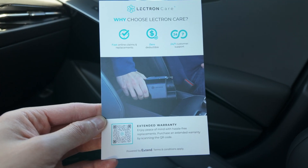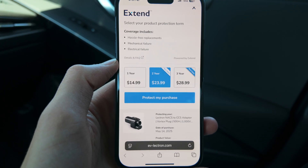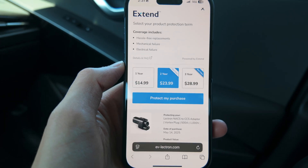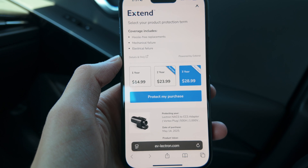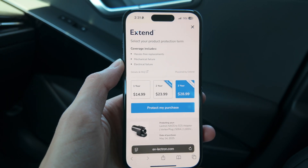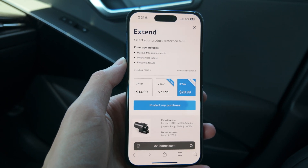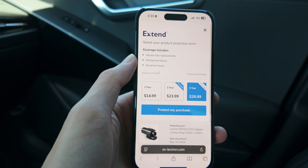It looks like they do offer an extended warranty on this with a $0 deductible. They offer a one-year, two-year, or three-year option — the three-year looks like the best value. They'll give you a free replacement with no deductible. This kicks in after the one-year manufacturer warranty expires, so that's a total of four years of protection for $29. I think that's a pretty good investment.